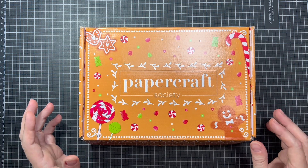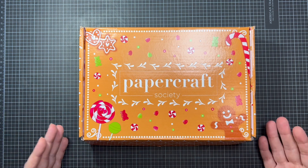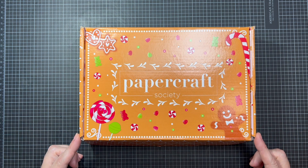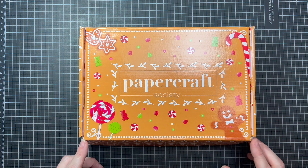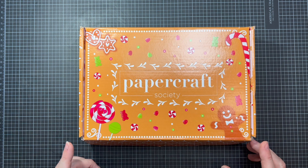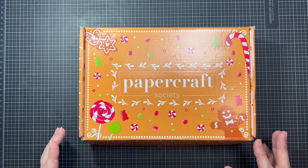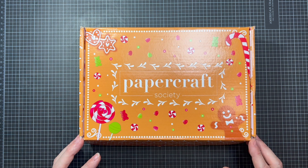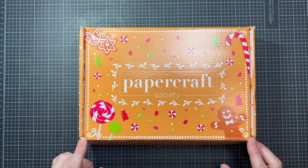These boxes are designed from the inside out — every single inch has been created by one of these designers. This one was designed by Sam Calcott and as I mentioned in my craft room tour video, I am a big fan of hers. When I saw that she was designing one of these boxes, I rushed on over to Papercraft Society to subscribe. It's just amazing. So let's open it up and look at all the goodies.